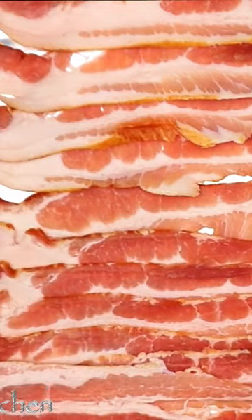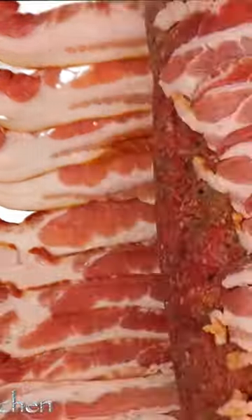But wait — the real star of this show: bacon, baby. We wrap that bad boy up, pop it in the oven, and let the magic happen.